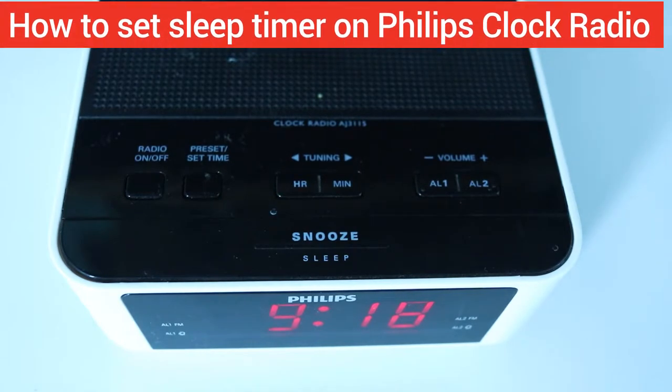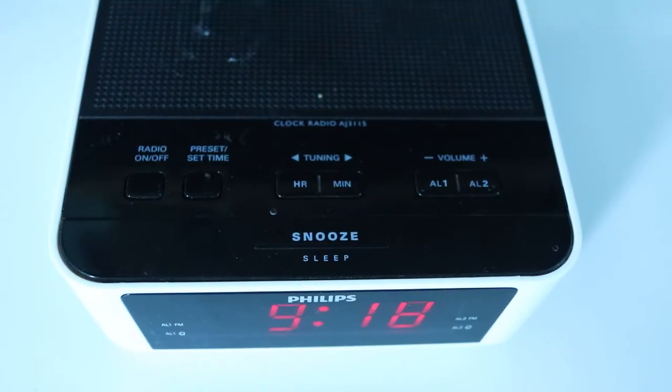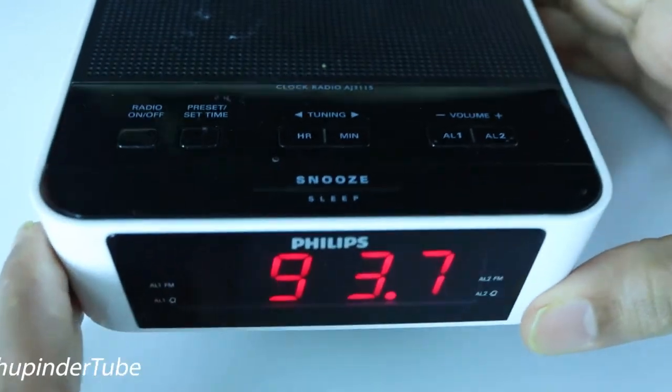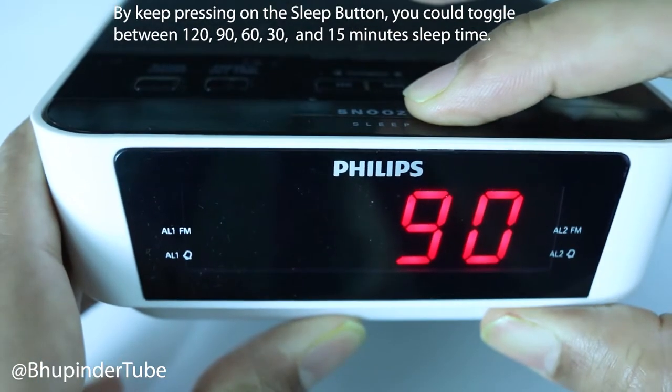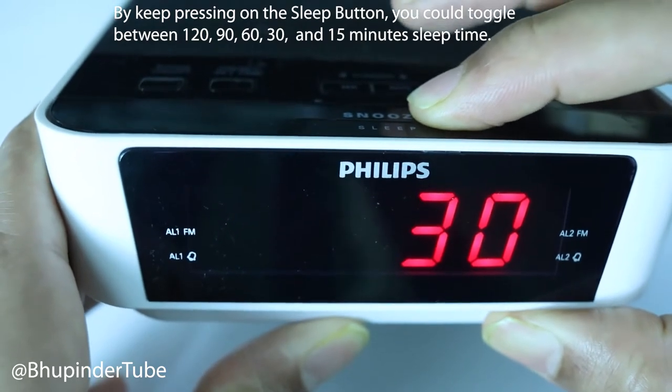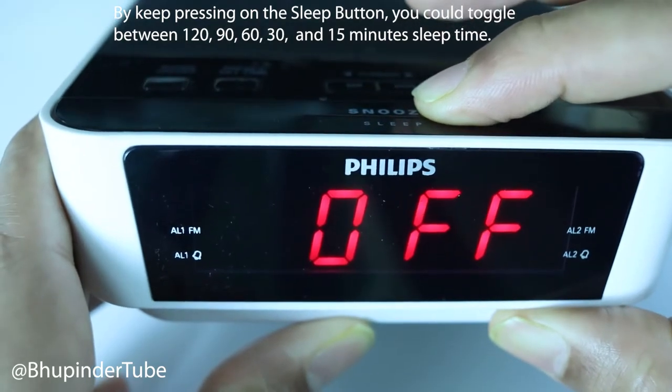In this quick video I will show you how to set up a sleep timer on a Philips clock radio. If you press the snooze/sleep button, you can see different numbers start appearing, such as 120, 90, 60, 30, and 15. If you press one more time, it would turn off.